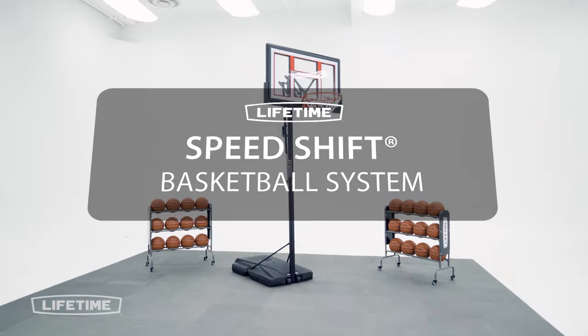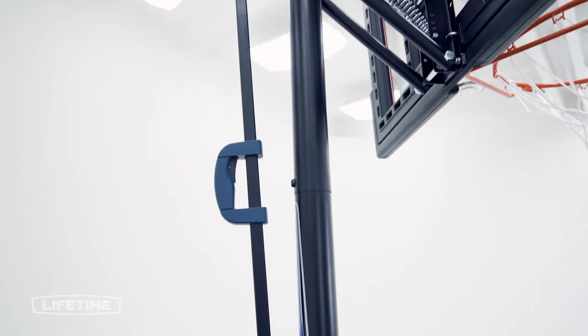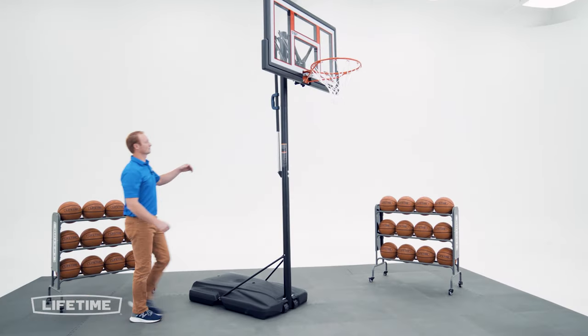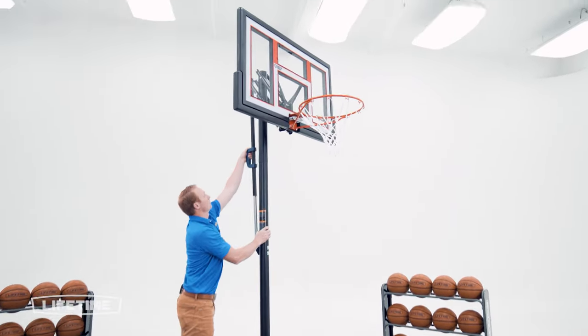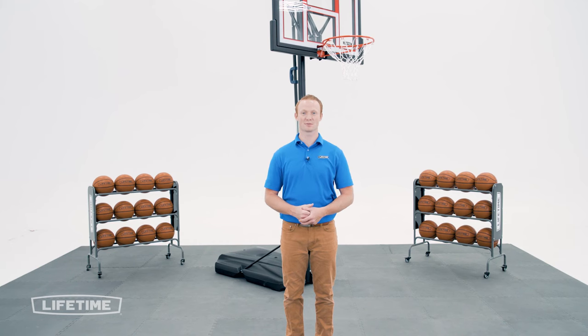Welcome to the Lifetime Assembly Channel. My name is John and today I'm going to help you assemble your SpeedShift Basketball System with a 50 inch polycarbonate backboard. This video will follow the steps outlined in the assembly manual that comes with your basketball system. If you've already begun and need help on a specific step, check the comments or description below for a timestamp associated with each step. Now, let's take a look at what's inside the box.